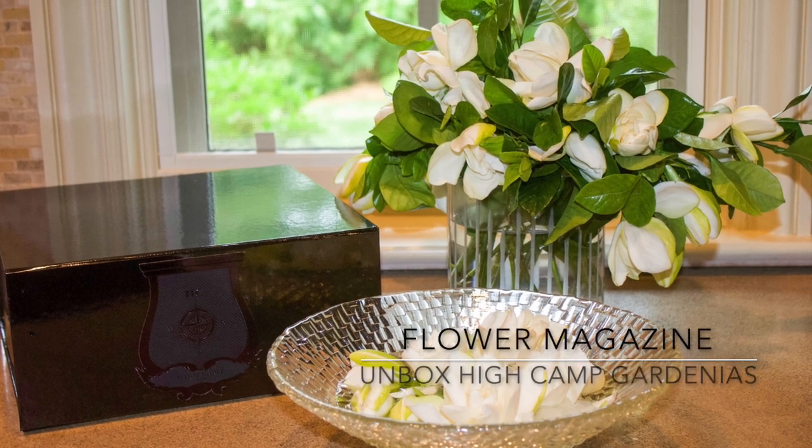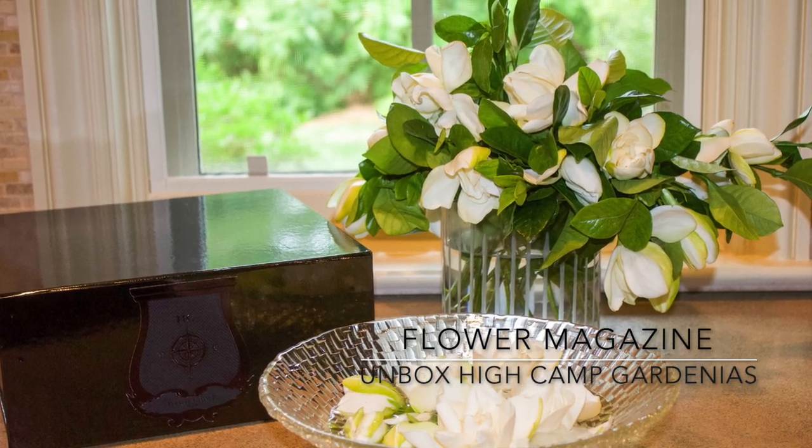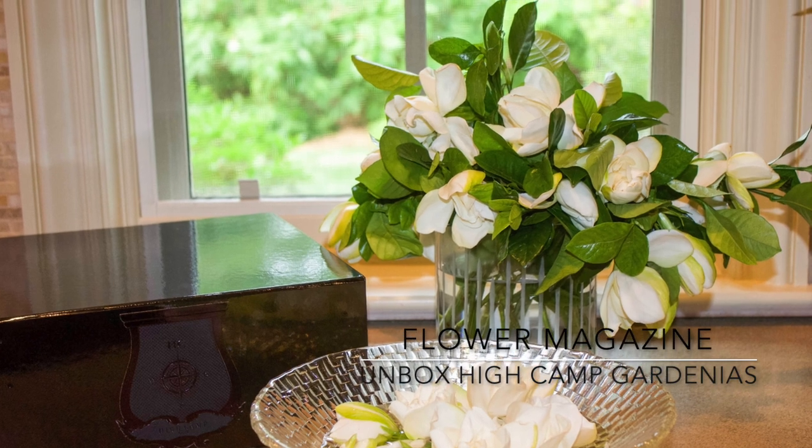Today we are unboxing a special delivery from HICAMP, the classic gardenia vine and bloom box.